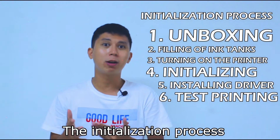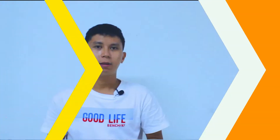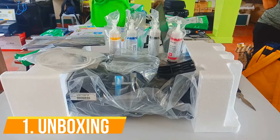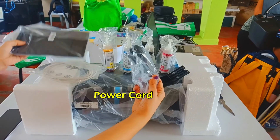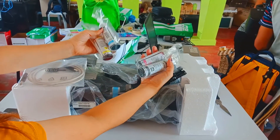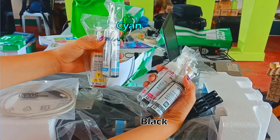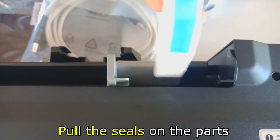The initialization process has six steps. Step one: Unboxing. The box should contain the following: paper support, power cord, connector to laptop or PC, and four sealed ink bottles which are black, cyan, magenta, and yellow. Next, pull the seal on the parts.